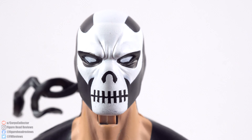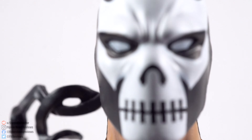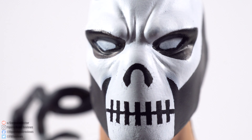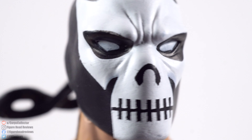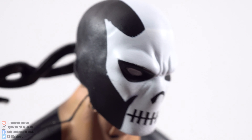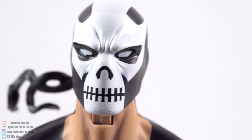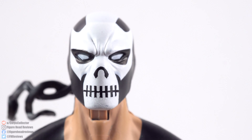Getting up close here, we can see a pretty decent-looking sculpt. This is more about the paintwork on this one. You can see little cracks there around the nose, and it does get a little bit rough right around the edges. But the sculpt of the lines and the furrowed brow look really good and well done.